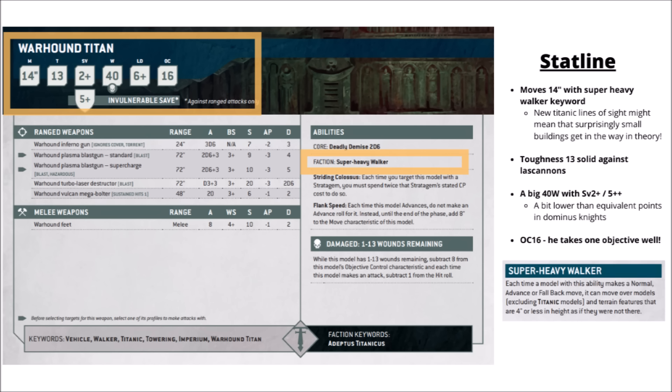First up for its core stat line, the Warhound moves 14 inches, and it gets the Super Heavy Walker special rule that the Imperial Knights make. That means that if you make a normal advance or fallback move, it can move other models — excluding Titanic models — and also step over terrain features and things less than 4 inches in height. It's pretty rapid across the table, and you could move it over halfway into the mid-board if you really wanted to.